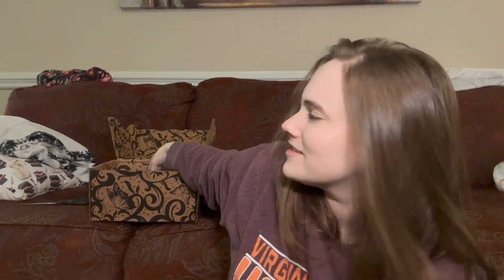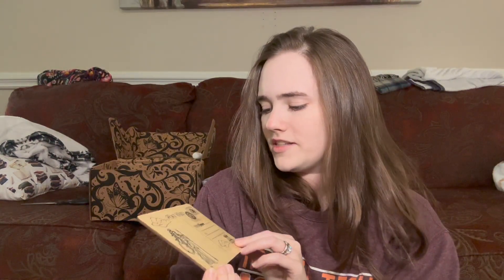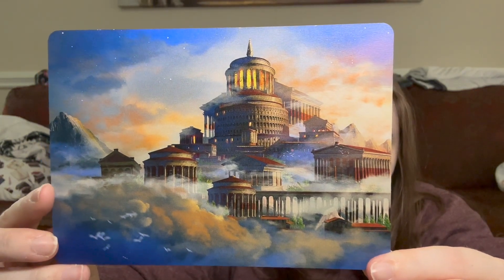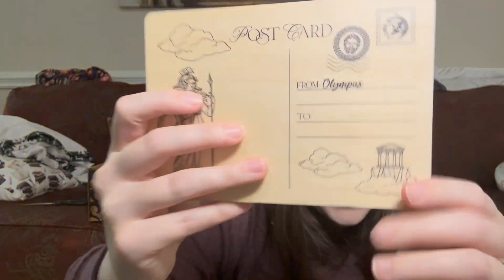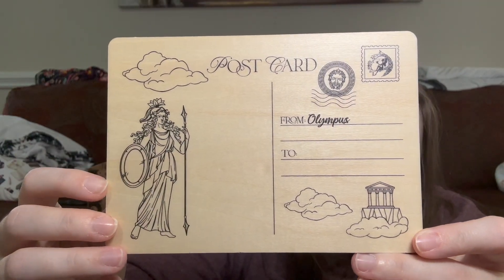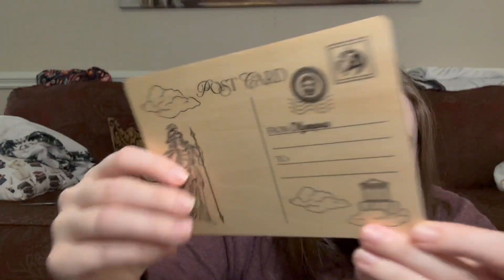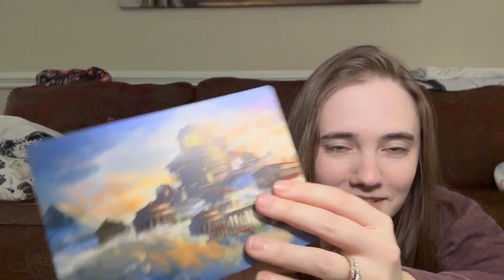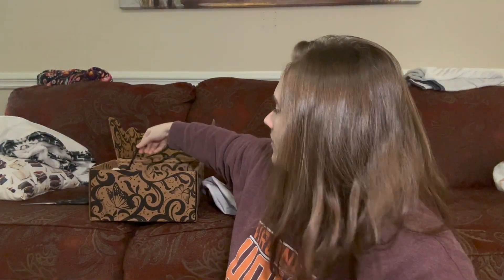Next item — this feels different. It's some kind of artwork on a wooden plaque. It's supposed to be Olympus, and this is a gorgeous rendition. I love the artwork so much. On the back it says 'Postcard from Olympus.' I don't know if you can actually mail this, but it's really gorgeous — I'm keeping it.